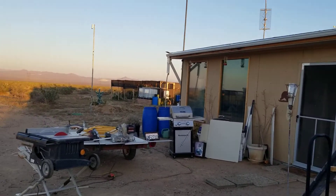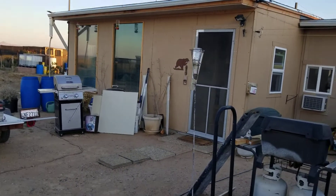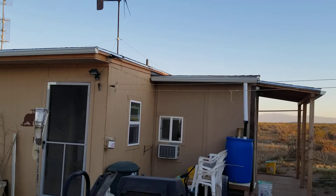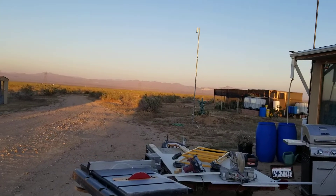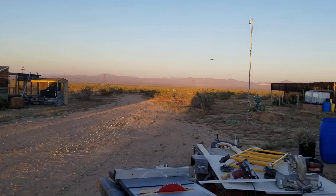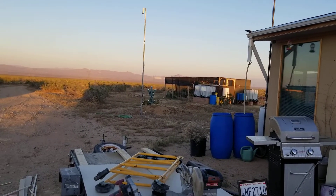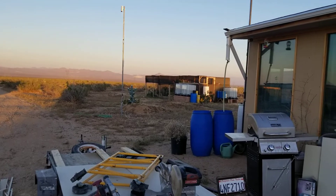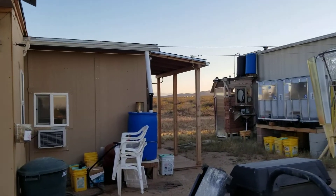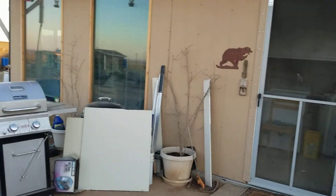So I ran into town, checked my mail, picked up a few things at the market, and came back. I did three loads of laundry, got them in the dryer, dried them, folded them, and put it all away. The winds have been gusting in the high 20s and 30 miles an hour since last Sunday, so I hadn't had a chance to do laundry. With the calm today I could get them on the dryer without chasing them across the desert. Got that all done today, everything's all clean and put away.